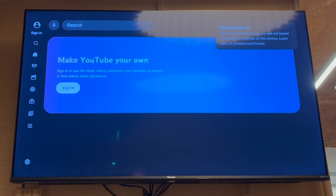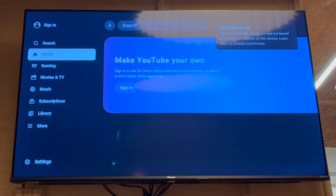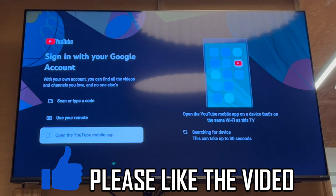You can sign in to your account or create a new account. Then you'll want to go to the right-hand side and click Search. Then you'll be able to type in whatever you want to watch and go ahead and use YouTube. You can also use the QR code — there are a few different options for what you want to do.